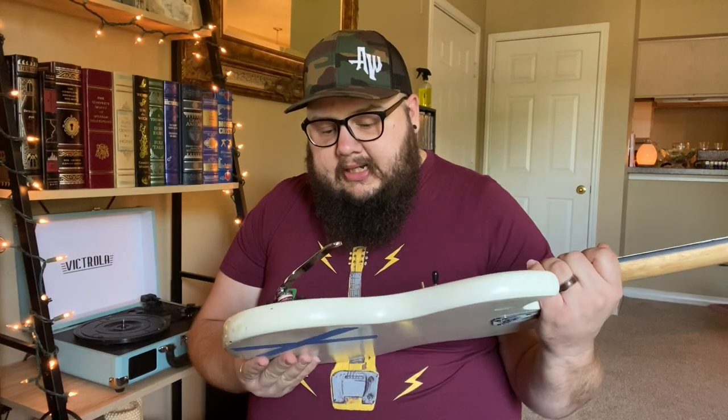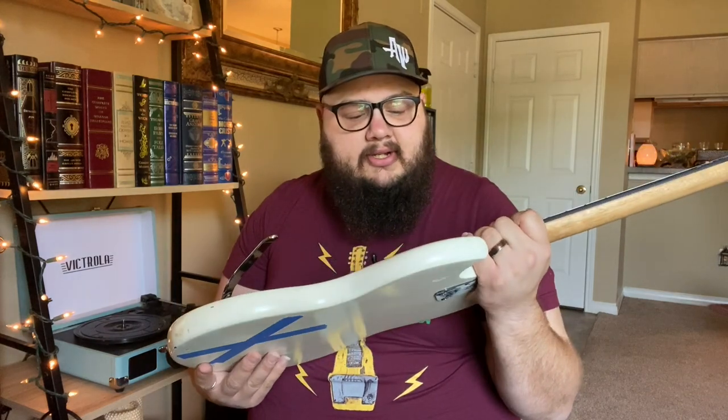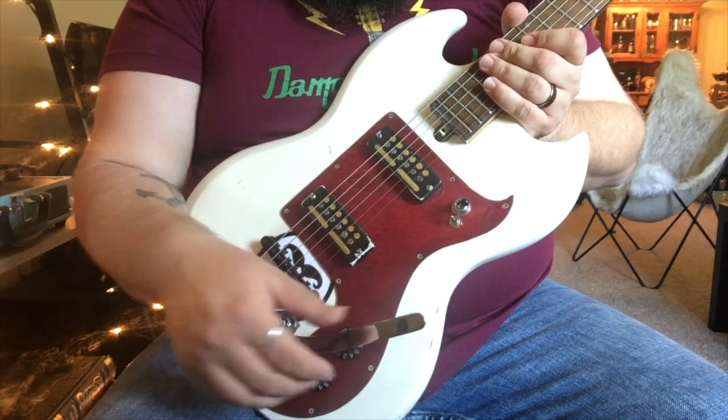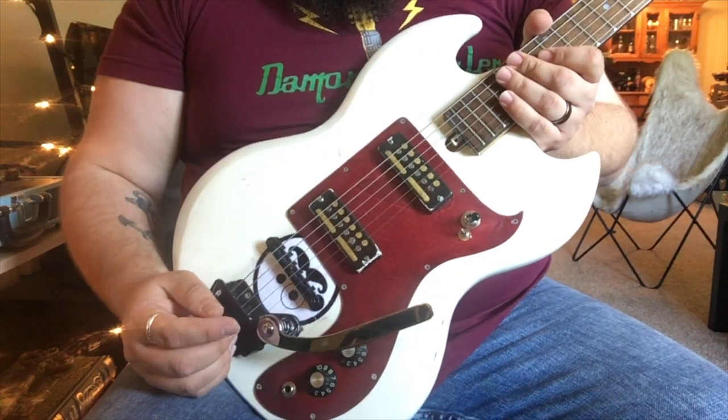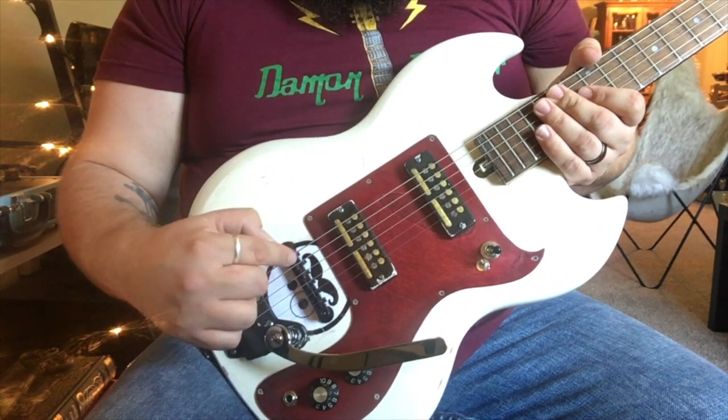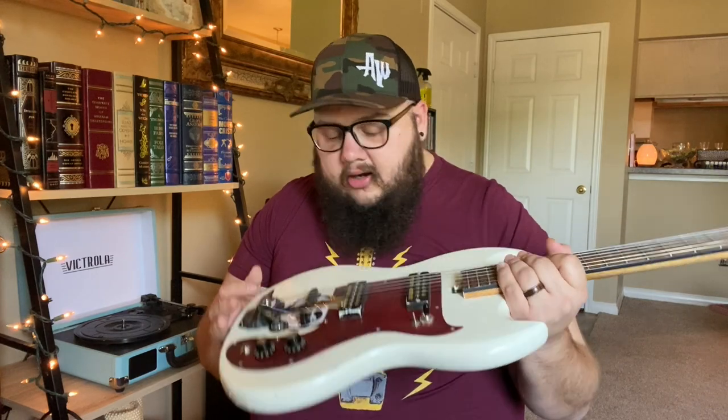Part of the deal was that his cousin, who owned a body shop, would powder coat it for me. I said do white, and he powder coated it white — the neck and everything. Originally it had two on/off switches for each pickup, plus tone and volume, and no trem bar. The bridge had no saddle adjustment, so I replaced the bridge. I've done all kinds of stuff to it over the years.